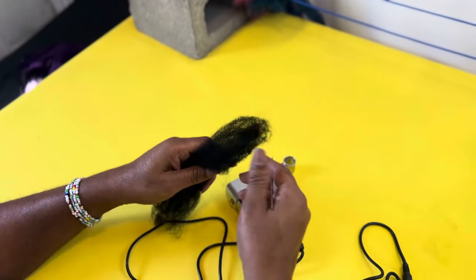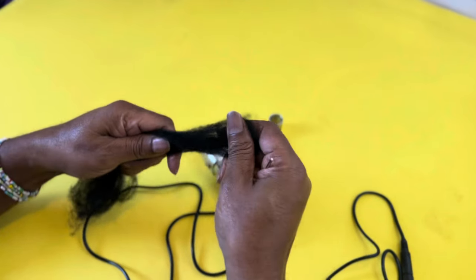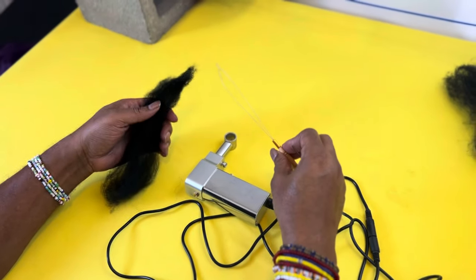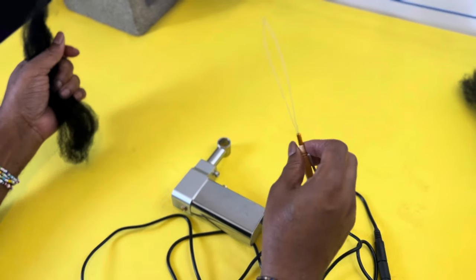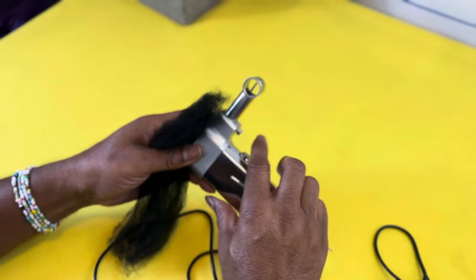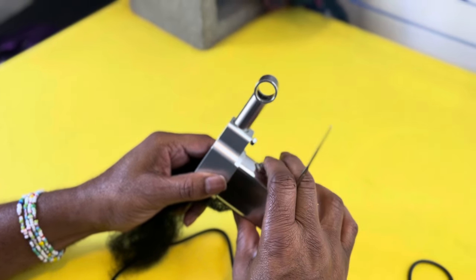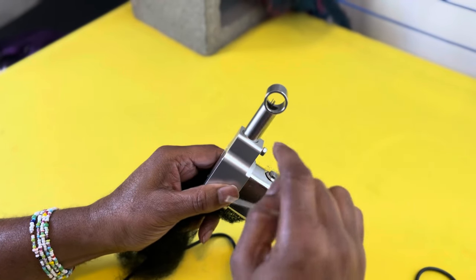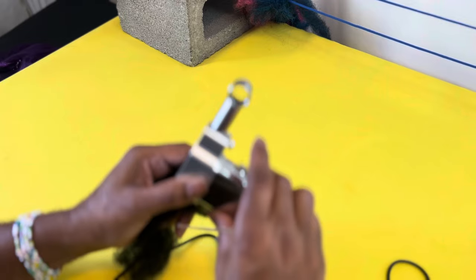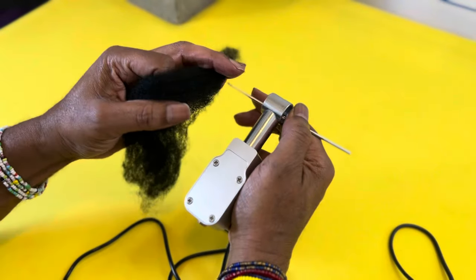I'm discovering that this hair doesn't really have a nap to grip, so you really have to work hard to get this hair into this machine. It definitely won't work with the tool that Amazon sent, but let's see if we can get it to work with a little more effort. When trying to feed hair through this machine, you have to adjust it so the needles are at the very bottom, otherwise it won't go through.